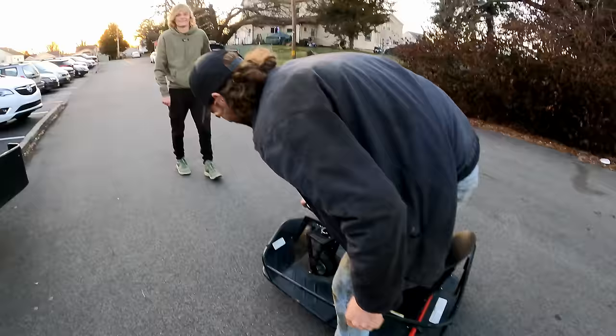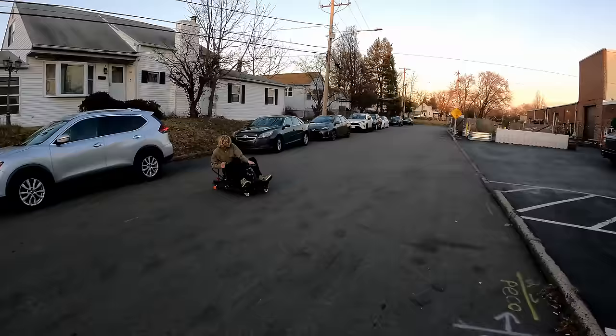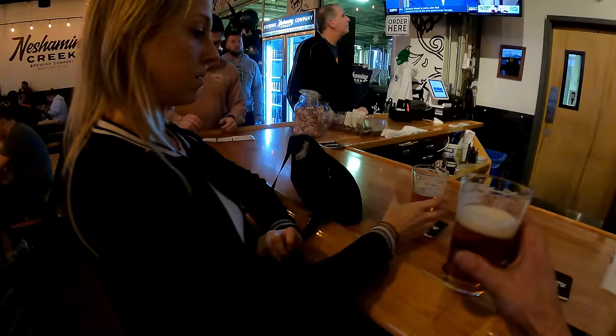Yeah, that's really cool. I appreciate it, man. What was he doing? It's like a little drift cart — he's really excited. Gus did not like that thing. Cheers, baby. Cheers.